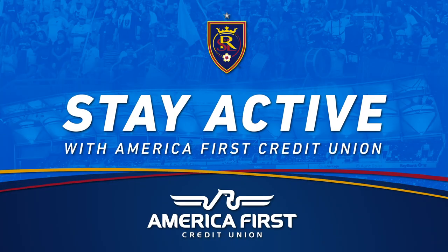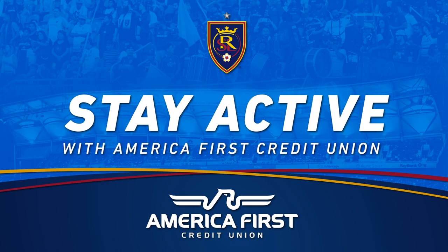Hey guys, Matt and Ryan here. We're back again at the Zebra training facility and we've got another exercise circuit for you guys to tackle today. Hey guys, Justin Glad here — I've been doing the circuit today so let's get it going.